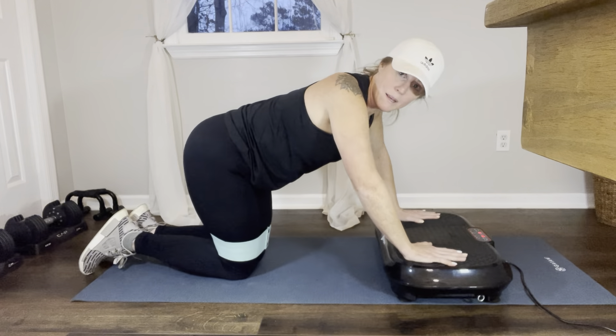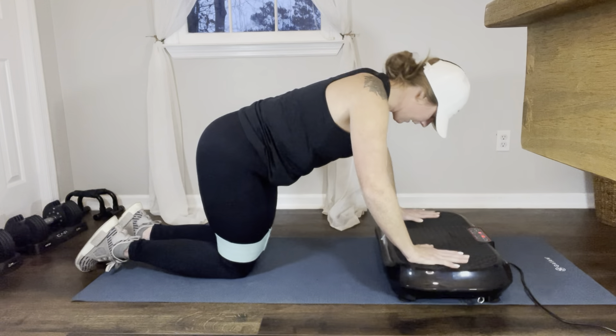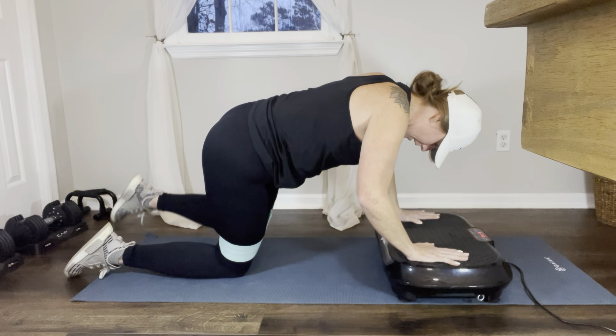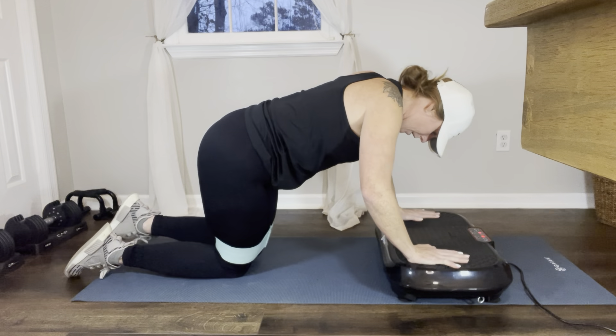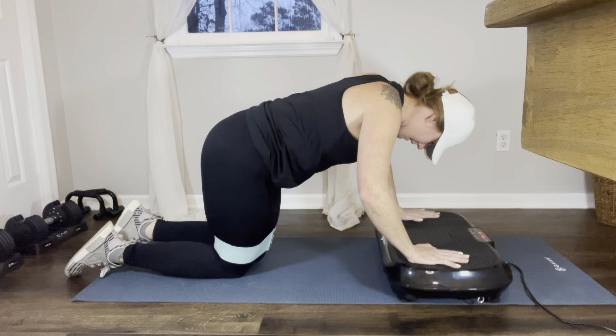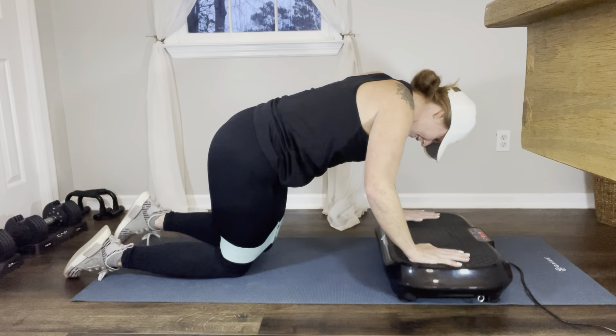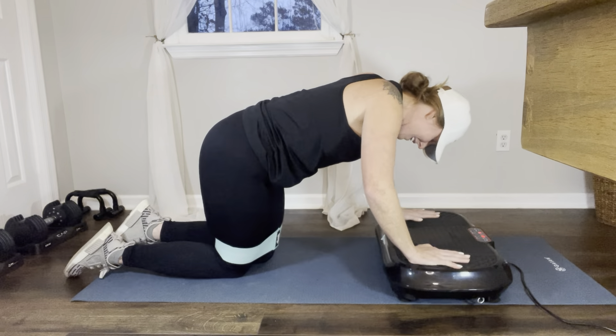Good. Stay on the other side: 1, 2, 3, 4, 5, 6, 7, 8, 9, 10.